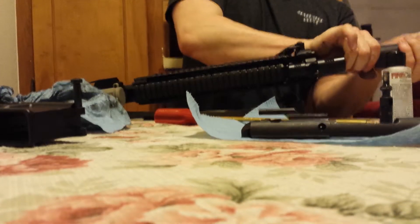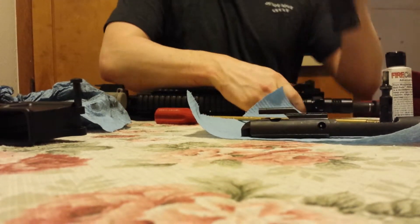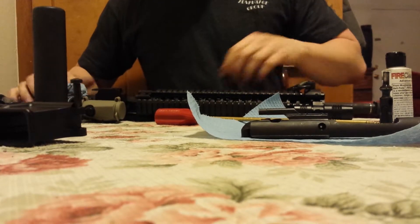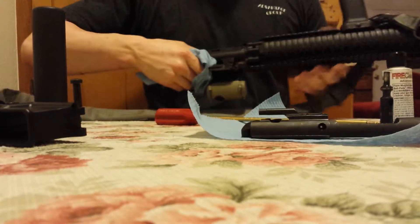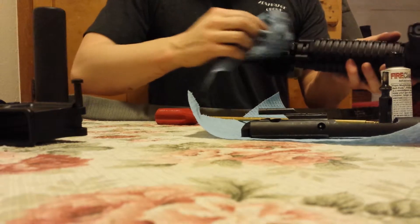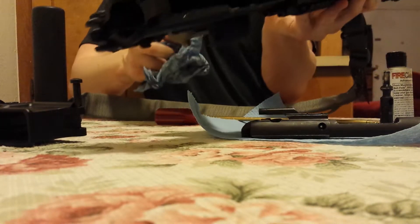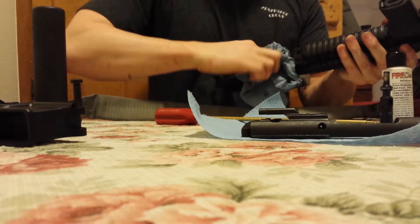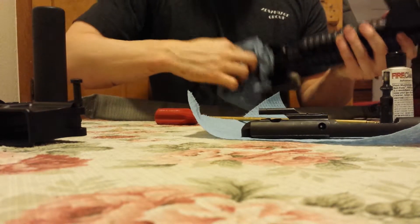Here's our suppressor — Surefire 556212. See our upper is kind of gritty there. Just wipe it out with a paper towel, should be all it takes.